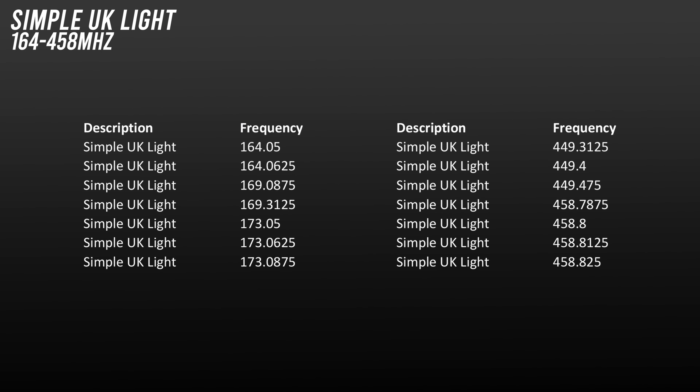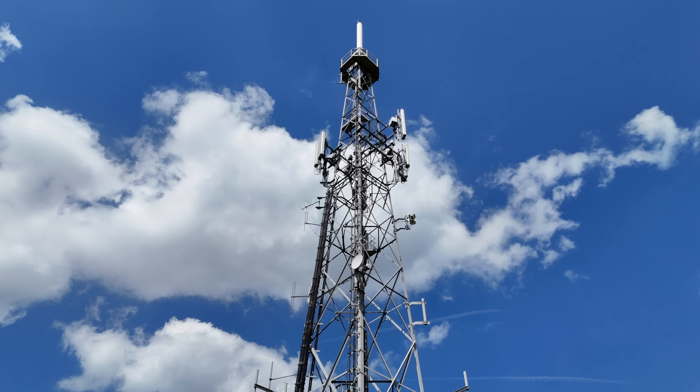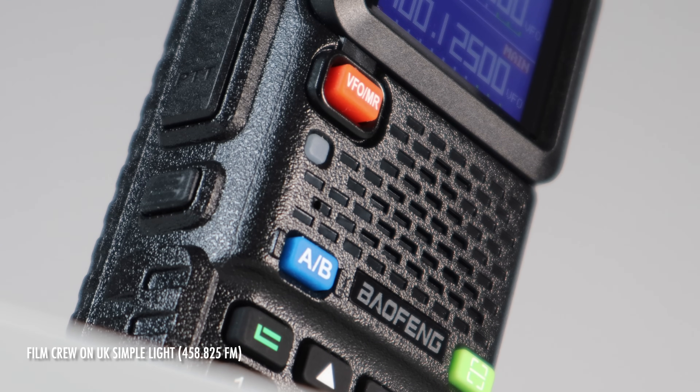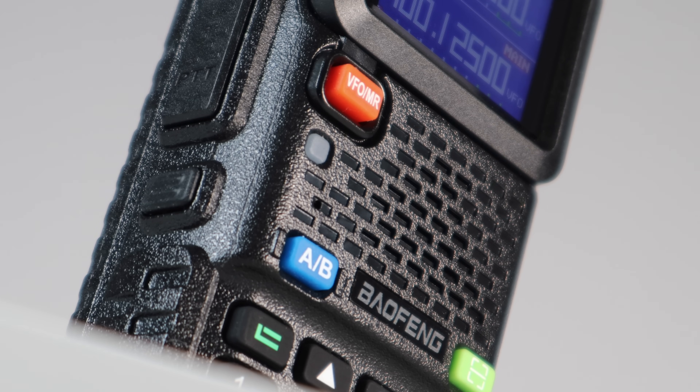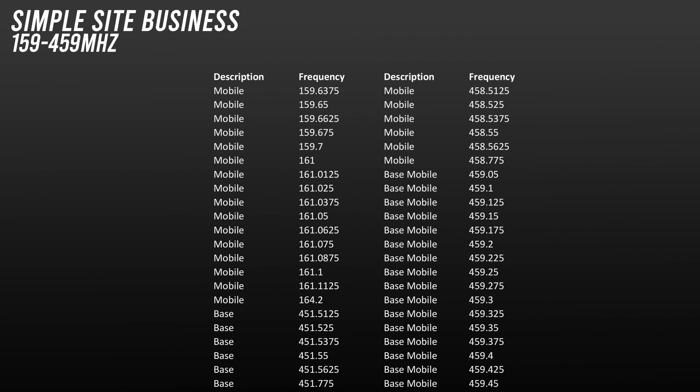Then we have the UK Simple Light frequencies. This licence allows the use of portables or mobile units but no base units anywhere in the UK. You'll hear all kinds of users on here from security to cranes and shops to private surveillance. They're most active during working hours. Next we have Common Simple Sight frequencies — this is a set of mobile and portable allocations used by people hiring radio systems for businesses or events. They're extremely busy and the nature of their allocation means that users are constantly coming and going.